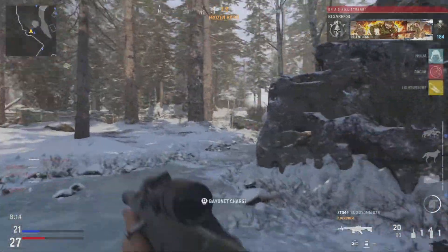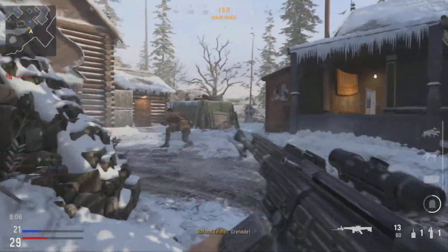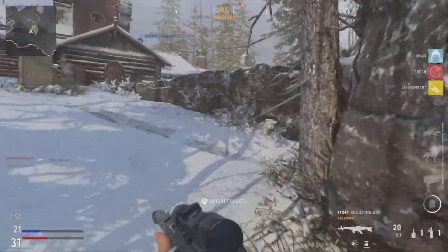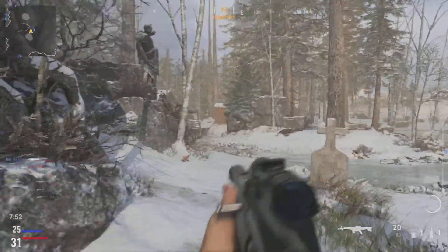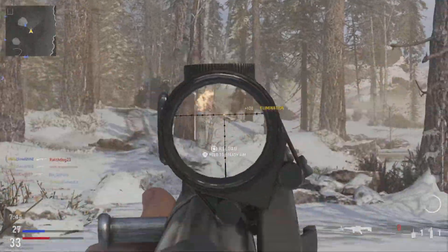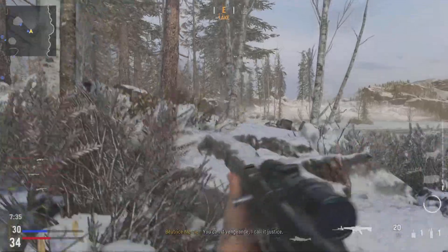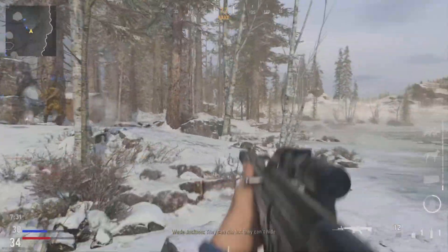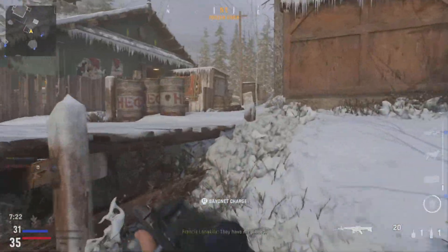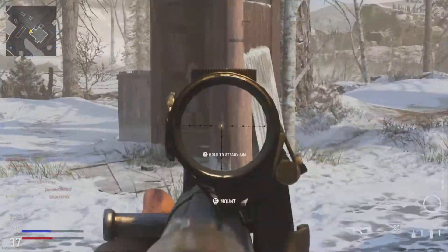The accuracy on this thing is so terrible, bro. What the hell am I supposed to hit with that? It's not a long range weapon but it's not a short range weapon either — what the hell is this? The accuracy on this gun is absolutely terrible. You'd be better off hip-firing this thing, dude. This setup is terrible, man.